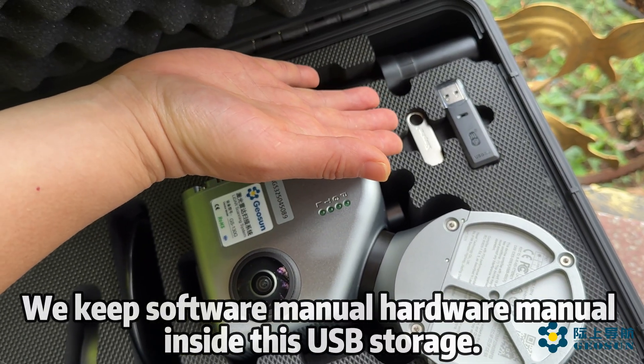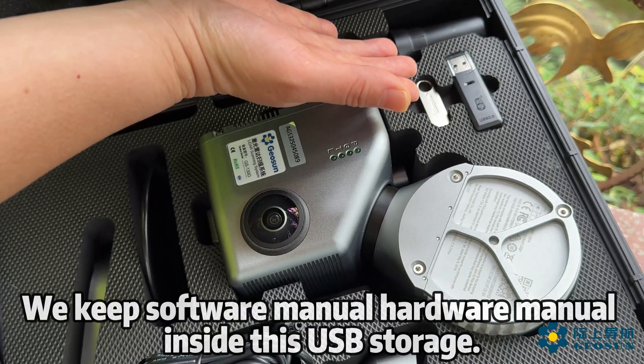We keep your software menu and hardware menu inside this USB storage.